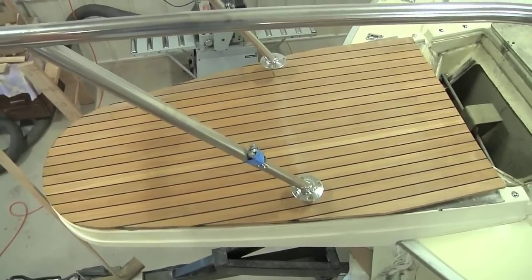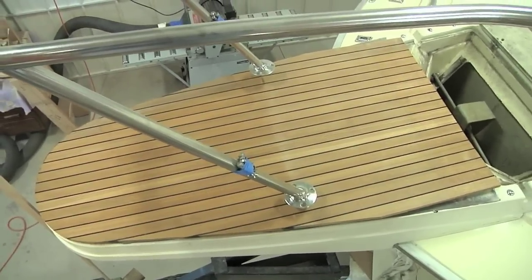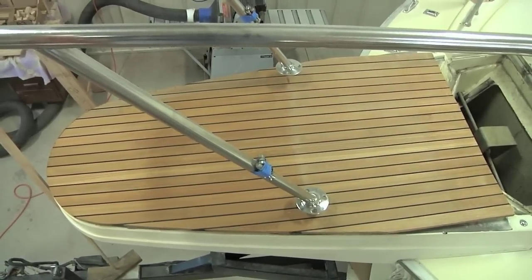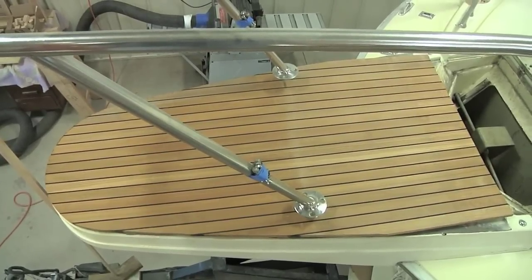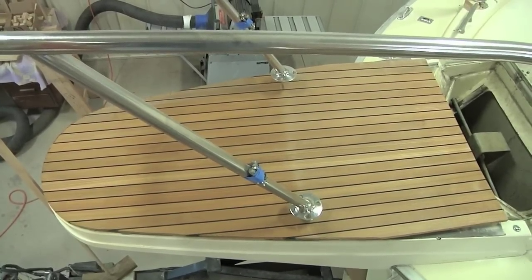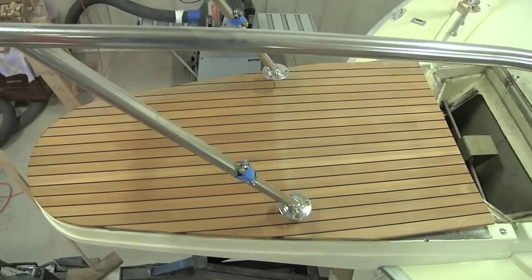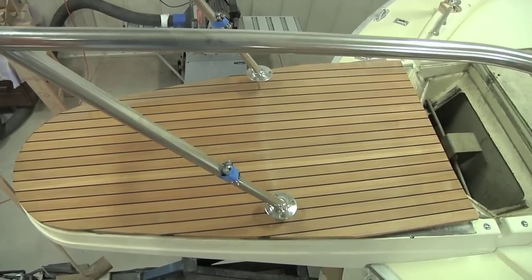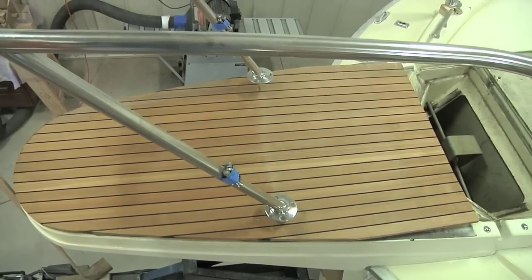Here we have the roughed-out panel in place, and all in all it doesn't look too bad. There's still quite a bit to be done, but it gives you a vague idea of roughly how it's going to look when finished. The planks themselves are one and three-sixteenths inches wide, and the side borders I'm going to put on are going to be around one and seven-eighths inches wide. The next step is running around the outside of this panel with a compass and setting those lines in.